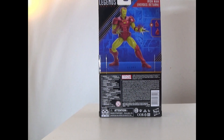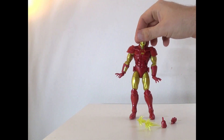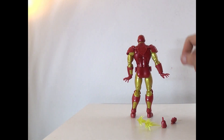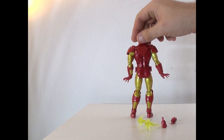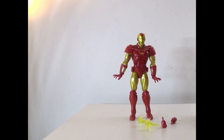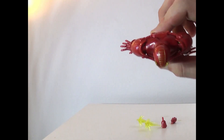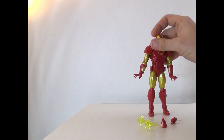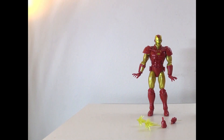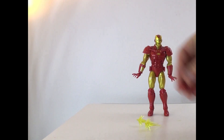Here he is out of the box and as you can see he's very well done — good sculpt work on the body and everything. Obviously the colors are red and gold in comic form, there's not much to go off of, but you've got nice yellow detail right here. The helmet does actually kind of spike up which is very cool, and the arc reactor looks really cool as well.